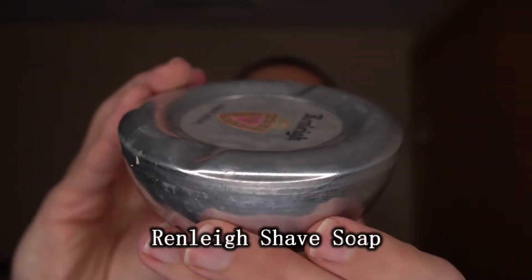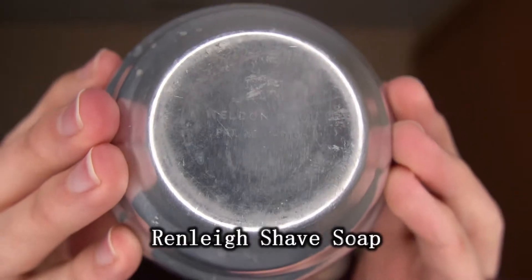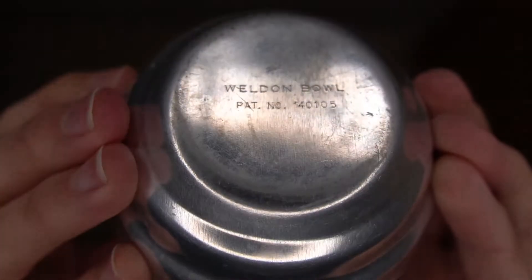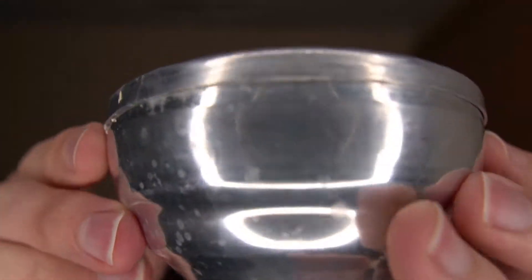And of course, the star of our show: the Renly Shave Soap, or as it was sold, the Renly Shave Bowl, being sold in the Weldon Bowl. A lot of bowls going on with this shave soap. We'll take a look at the insert that tells us why they're pushing the bowl so much.